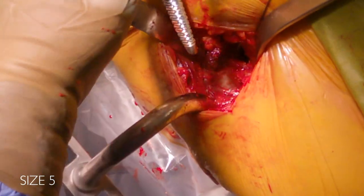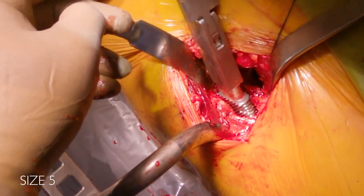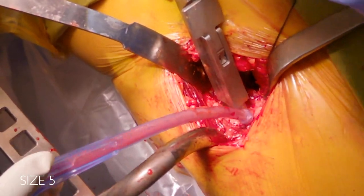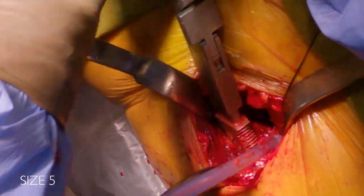The size five is going in right now — it really efficiently goes down into the canal. I'm not doing a lot of force, just letting it find its path.